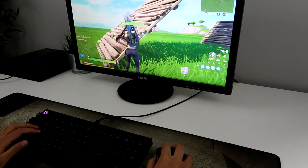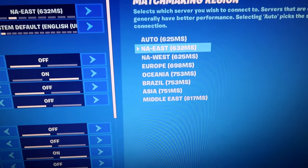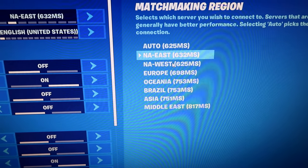So let me actually show you guys my ping real quick. Here's the ping. I can see no matter which server I pick, they're all so bad — above 600 plus ping. And this makes it so unplayable.